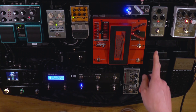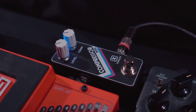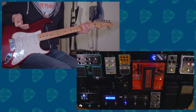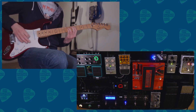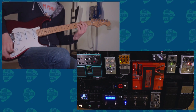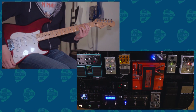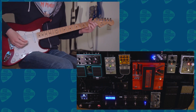Now let's get into the pedalboard itself. I'm starting with the Keeley Compressor Mini — that's on the top of the board and that's the start of the chain. It just adds a little sustain to the overall sound. It's on all the time. It sounds good when it's clean and it sounds good when it's dirty — just for the extra sustain.